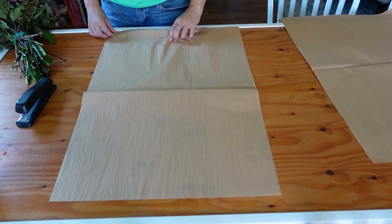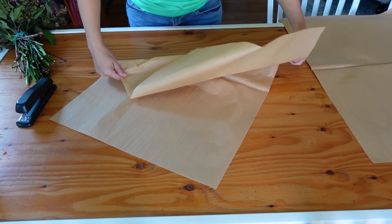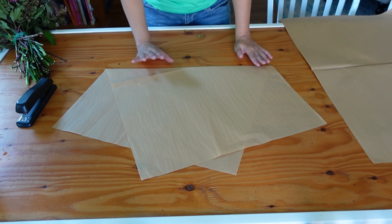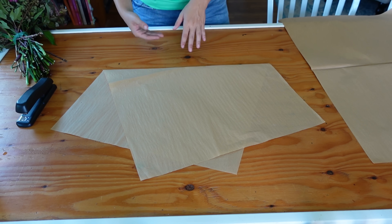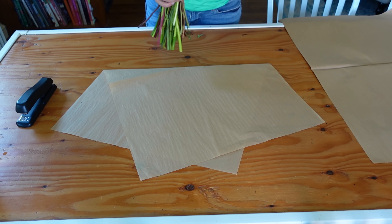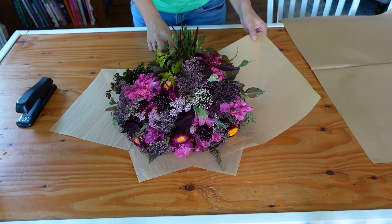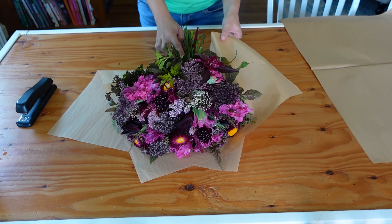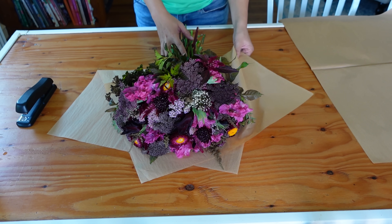Now we can wrap these. What I like to do is just fold the paper on an angle like this. If it were a shorter bouquet I'd fold it up more, but since it's not I can keep it as is. I'll go ahead and stick my bouquet right on there — beautiful. I just want to cover up my wrap here, and I like to use floral tape because that's what I grew up with with my grandma, though I see a lot of people just use rubber bands.